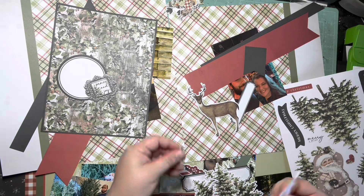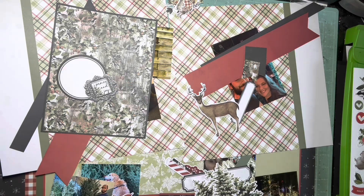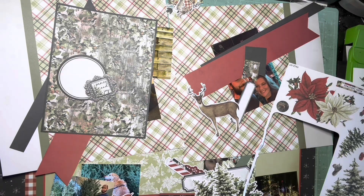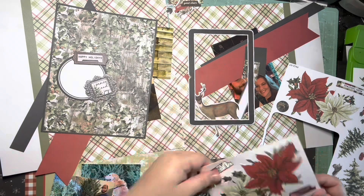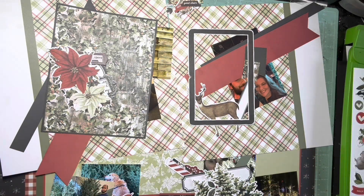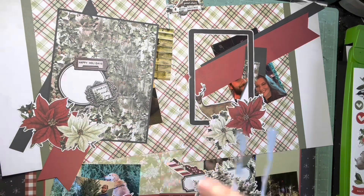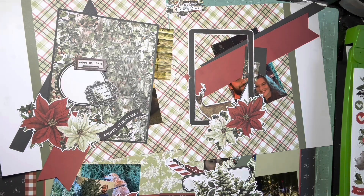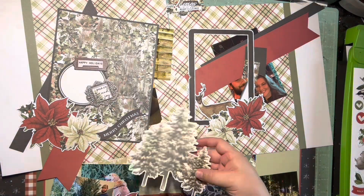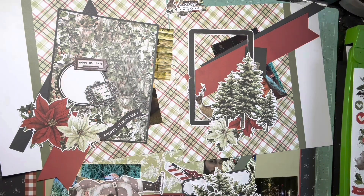I just need to sit down and get these Christmas pages done so I can move on to some other pages that I actually want to scrap. I'm one of the weird ones that does not like scrapbooking Christmas, so I was really happy when I found the Simple Stories packets because I knew it would help me scrapbook Christmas really easily. Because this pack has two sets of doubles, I get four 12 by 12s out of it — the perfect amount.